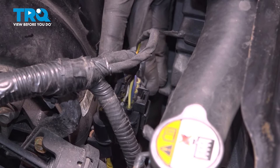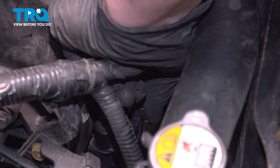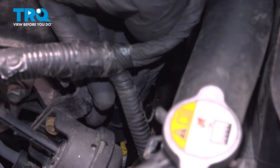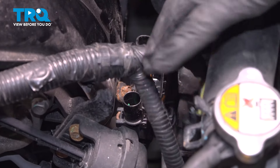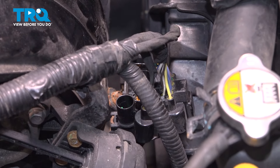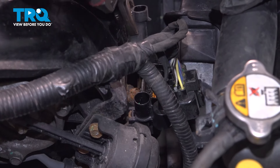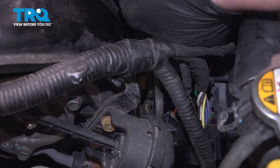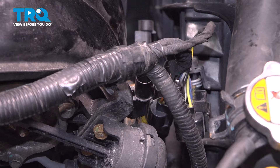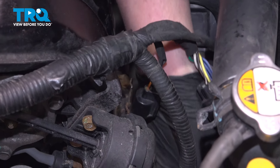Remove the connectors on the front of the intake. Push those connectors down out of the way. We're going to pull these connectors off of the bracket. Push those three connectors down.